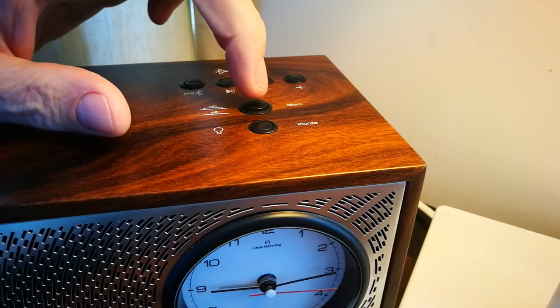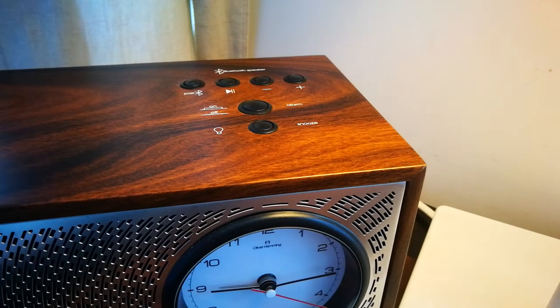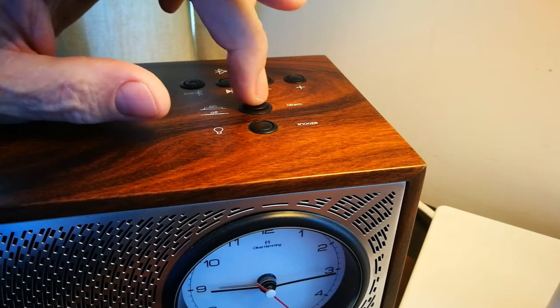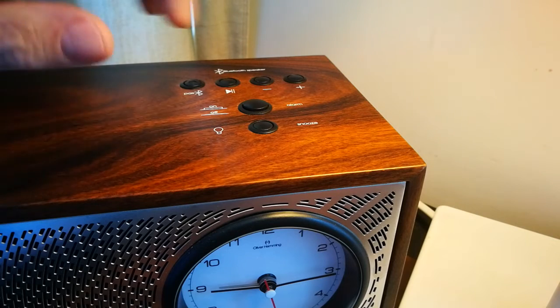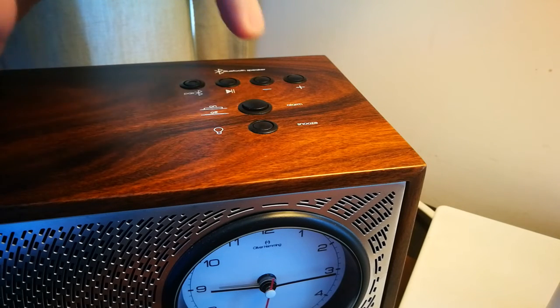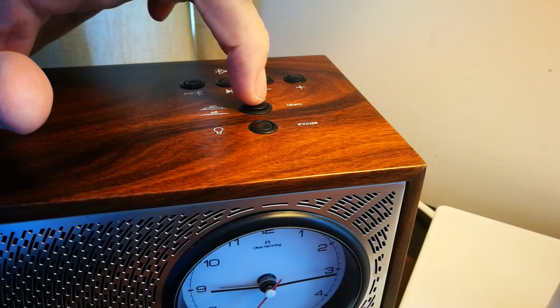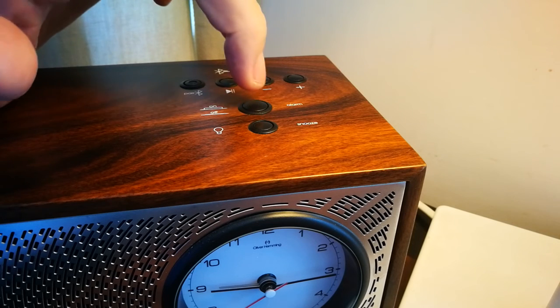The alarm on/off is a gentle down switch and a gentle up switch. I don't know if the switch you have is broken or somebody pushed it too hard or what happened, but generally on this one it's just a simple up and down like that.